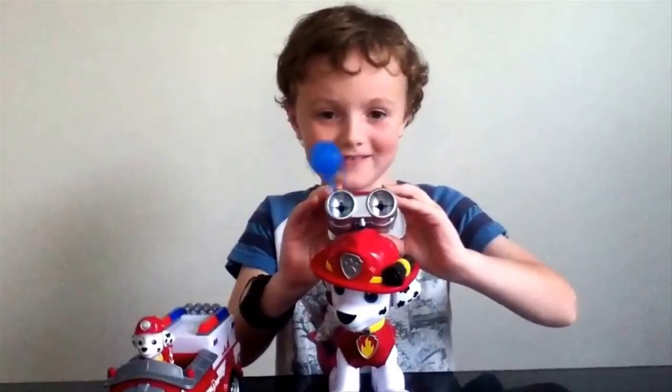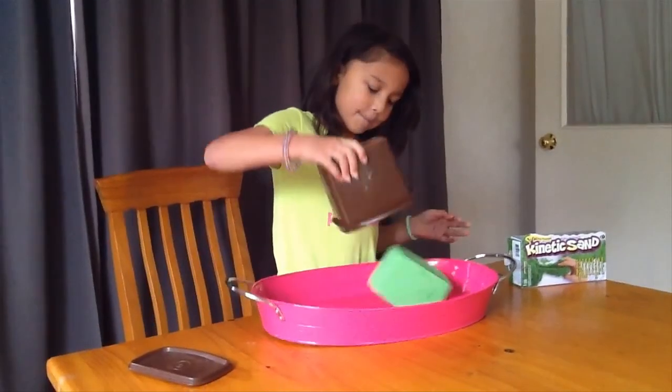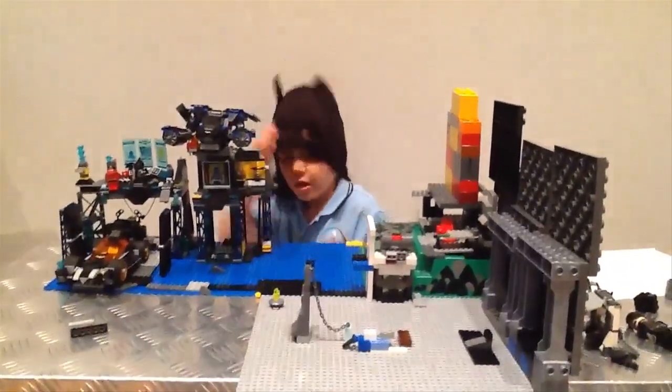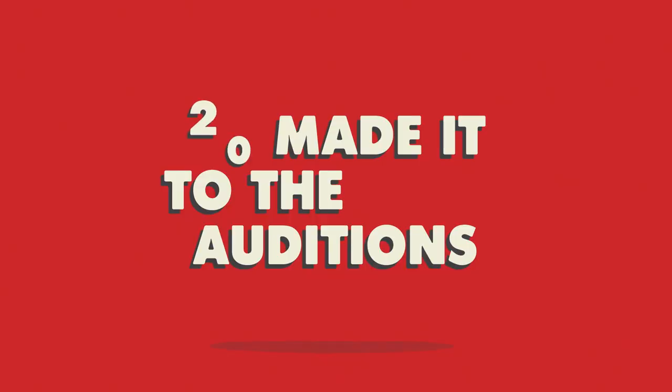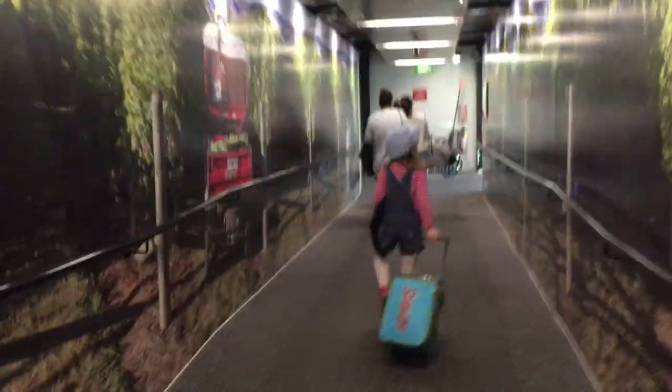Wow, look at this. Let's look. I'm very, very excited. It's cold.